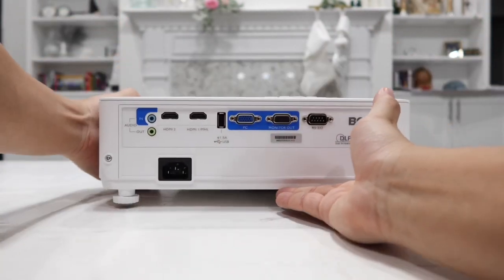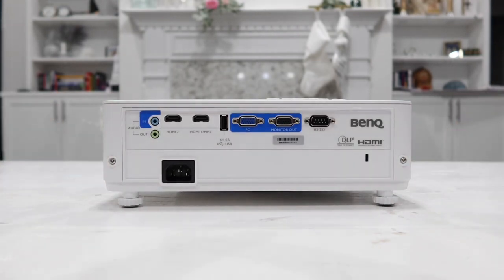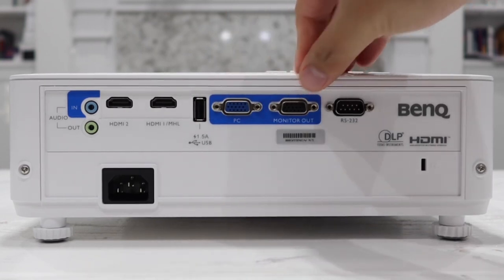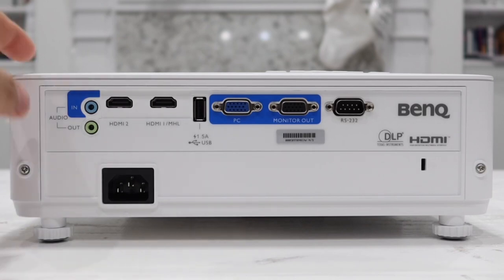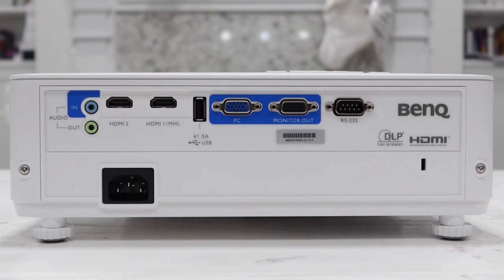When it comes to the back of the projector, it actually has many inputs and outputs, including some old-style input for PCs, VGA monitor out, as well as RS-232. On this side, we have audio input as well as audio output using a 3.5mm jack.